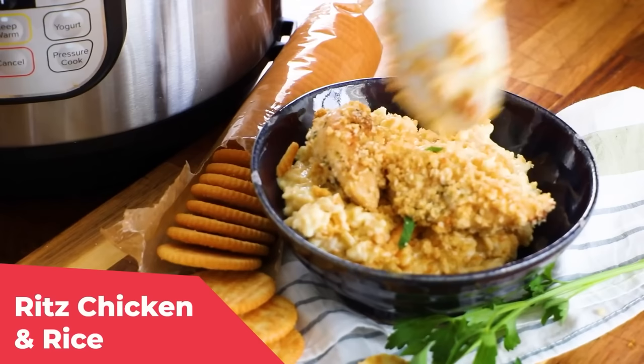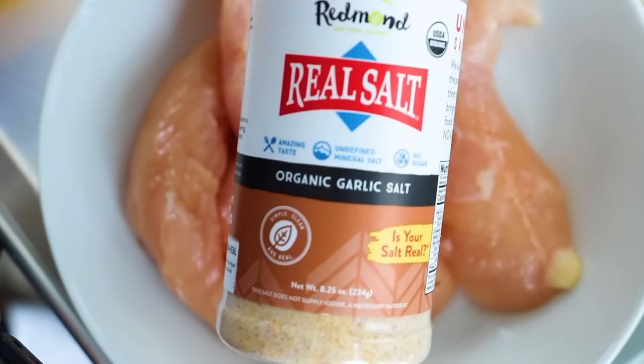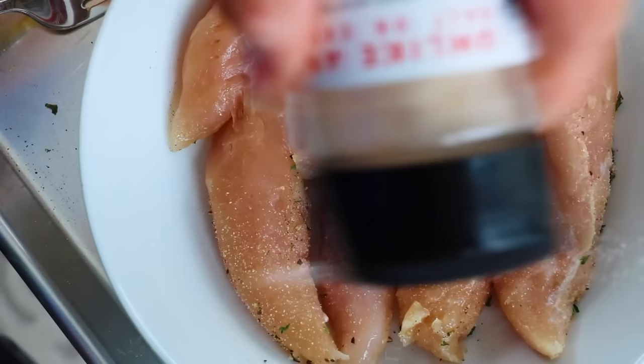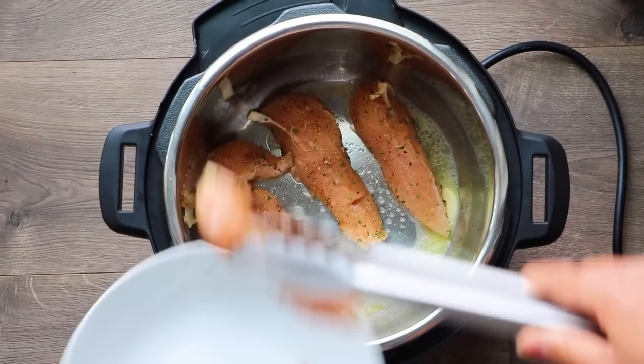The last dish was inspired by my college roommate Jaylin, who made something she called chicken spaghetti — but today we're making chicken and rice. It's a creamy Ritz chicken casserole — creamy, crunchy, and you're really going to devour it. Press the sauté button and add two tablespoons of butter. While that melts, season half a pound of chicken tenderloins with garlic salt, pepper, and parsley on both sides, then sauté them in the Instant Pot to get them nice and brown on both sides. Make sure you don't touch it and only flip it one time to get that nice brown crispy sear on each side.